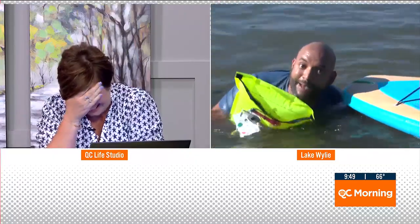My flotation device works! We're so proud of Jorge this morning.